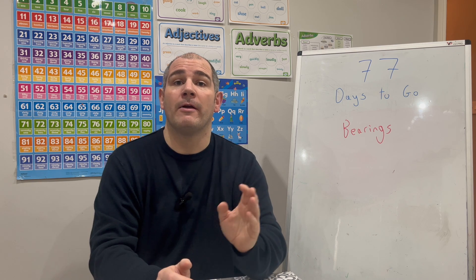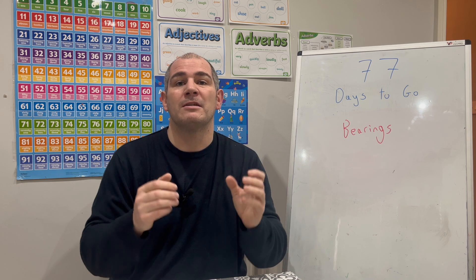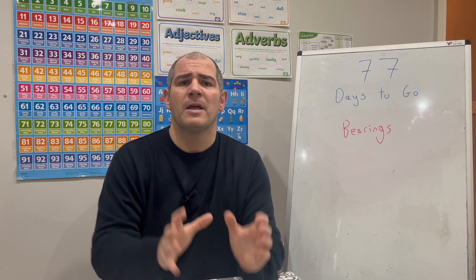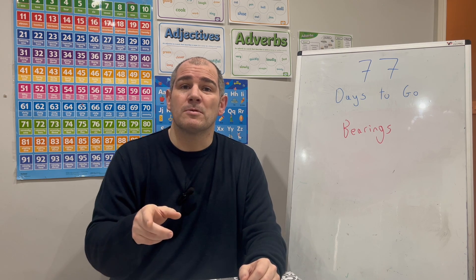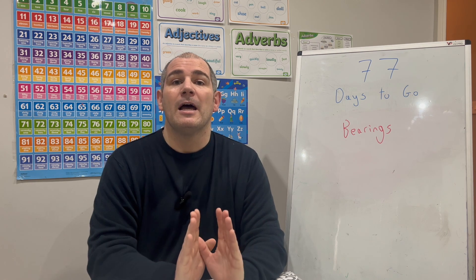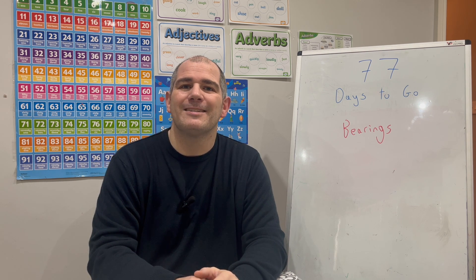In this video we've looked at bearings — a direction of travel measured clockwise from north — and the fact that they must have three digits, so for example 84° is written as 084°. We've looked at how to measure bearings, how to mark positions on a given bearing, and back bearings. Practice questions are linked in the description below, as it's useful to print them out. Tomorrow's video will be at 3 o'clock on YouTube — 76 days to go. Hope you found this useful, cheers!